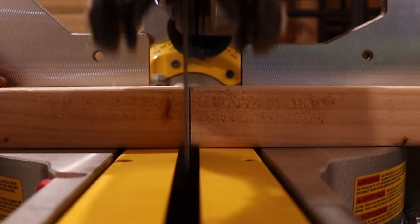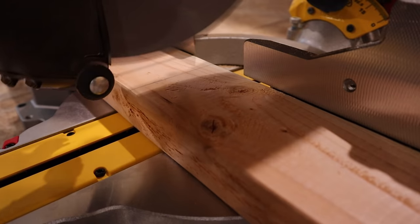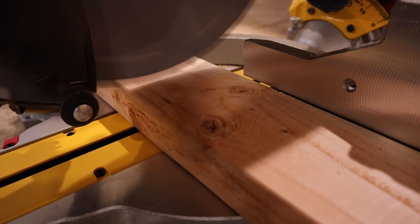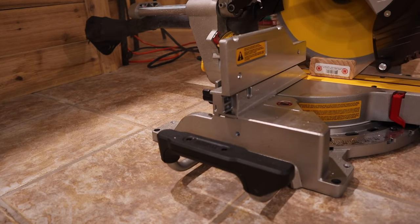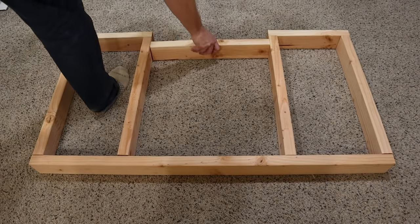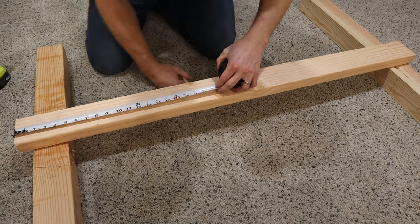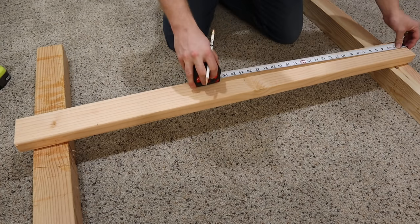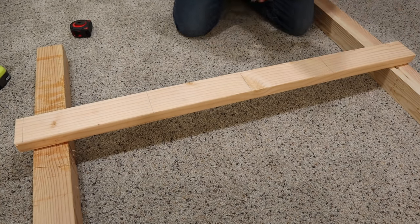Now that I have a plan, I'm going to go ahead and start cutting some 2x4s to make the platform for the hoist. Here you can see I'm marking out all the locations for screws where I'm going to screw these boards together. I like to mark them out, use a speed square so I have a nice straight line so the screws kind of line up with each other. Then I'm going to pre-drill them and screw them all together.